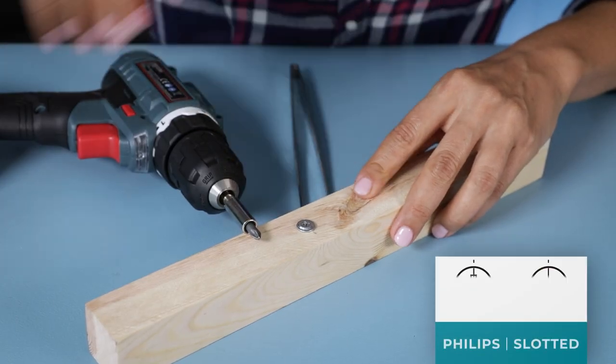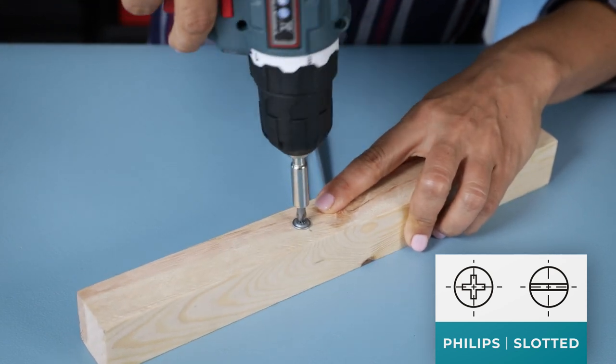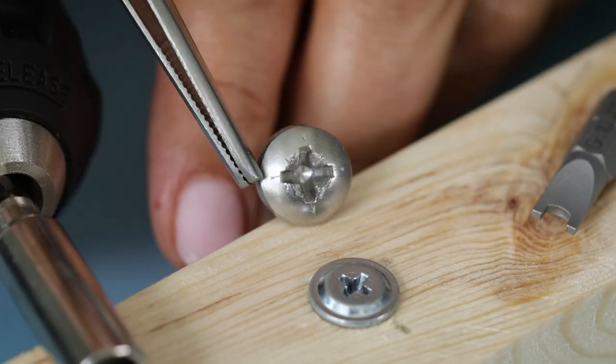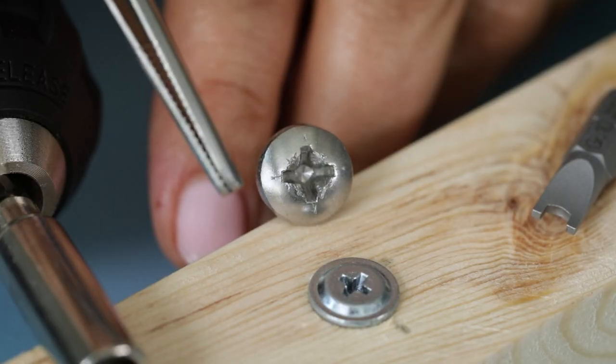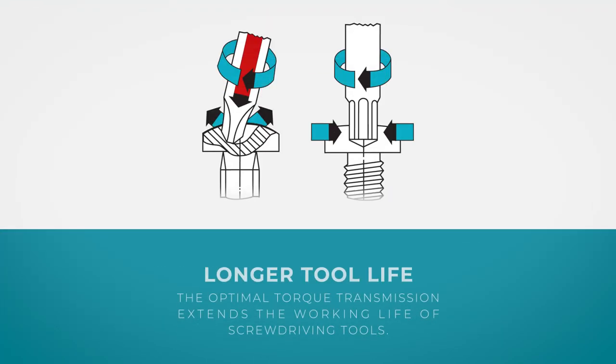While using a Phillips screw, for instance, the screwdriver will start to slip or come out when it reaches a certain torque. This may damage the screwdriver head, the screw, and everything around it. The Torx drive system has straight vertical sidewalls which eliminate cam-out forces that push the driver out and reduce fatigue and muscle stress.